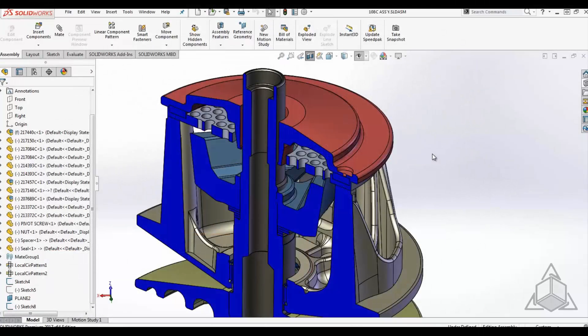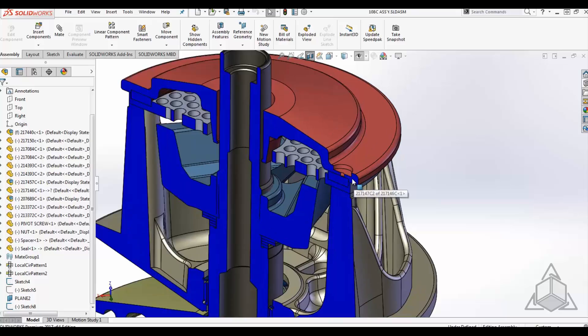Hello and welcome to another CAD Dimensions Tech Tip. My name is Kevin Holbrook. With the release of 2017 and all of its new capabilities, we wanted to highlight tips and tricks from existing tools. Here are two of my favorites.